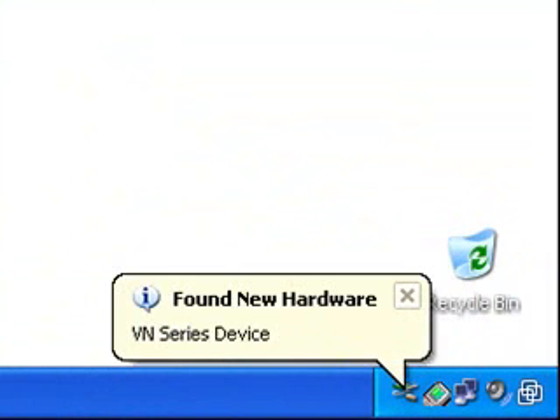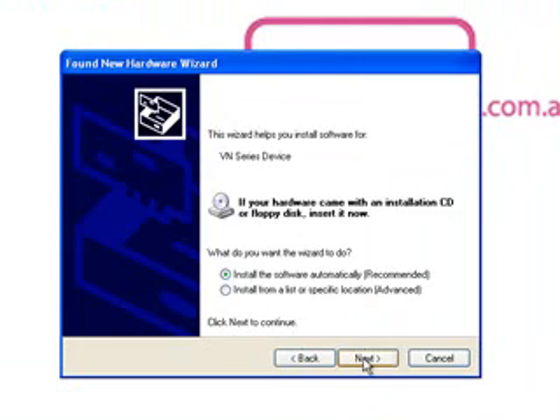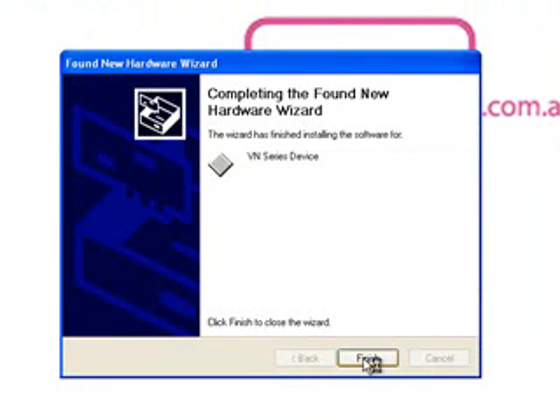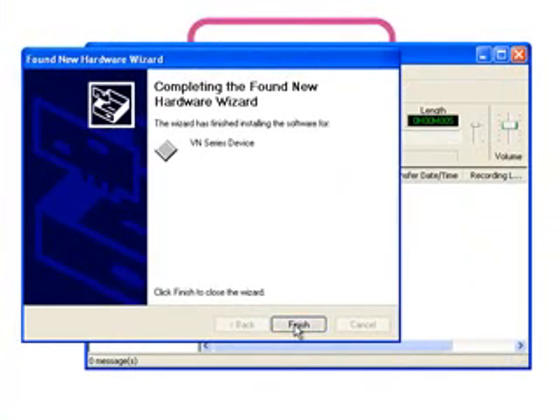This icon is the device detector icon. Now plug in the USB cable to your voice recorder and plug the recorder into your PC. The PC will recognize that the voice recorder has been connected and then will go and look for a driver for that recorder. When the hardware wizard comes up, select yes this time only and then just select install the software automatically. The driver for the VN2100 will be found automatically and once installed the digital wave player software will start up connected to your VN2100 PC.